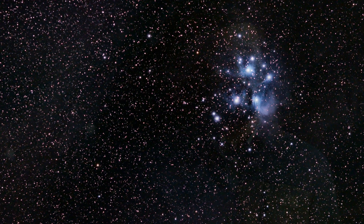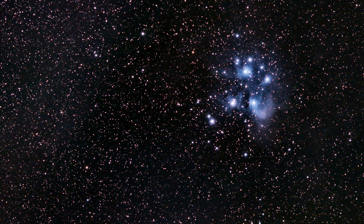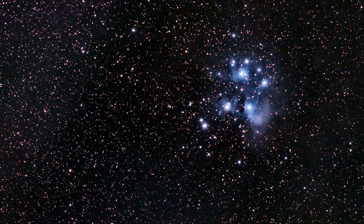I've recently used this mask before imaging the Pleiades star cluster and I was incredibly impressed with how sharp the image came out of the Seven Sisters and the faint blue reflection nebula surrounding it.